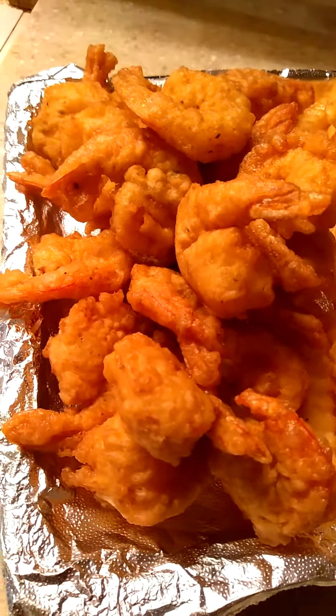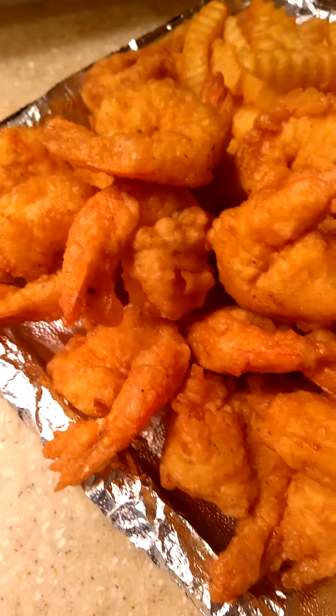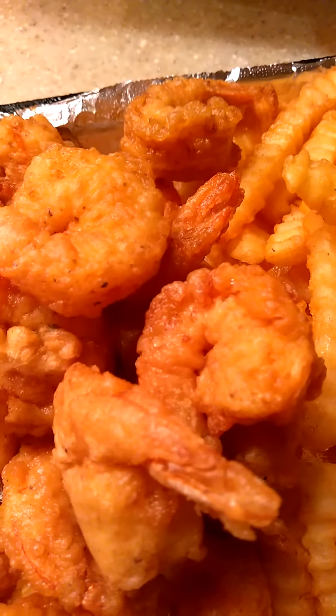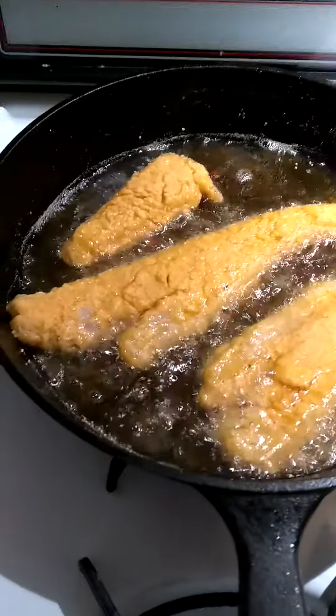So here are my shrimp right here — these are the egg-battered shrimp, and there are the fries. I'm getting ready to go over now because my skillet is getting hot for the fish, so I will show you guys those two. These are my deep-fried egg-battered shrimp.